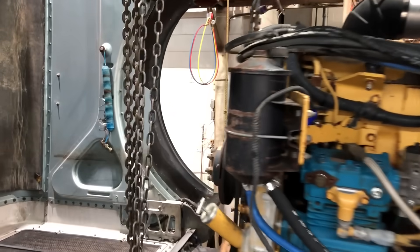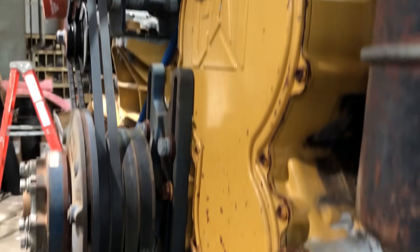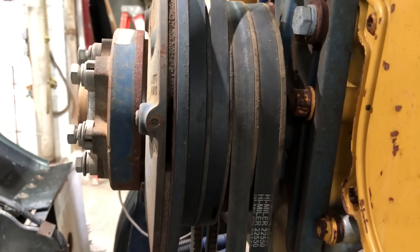Once I get that done, I'm going to come up here and pull the fan hub off. As you can see, it'll have to come off in order to get the peanut cover off. I'm also going to be changing this fan hub out for a different one I've got — that one's missing some friction material in there.